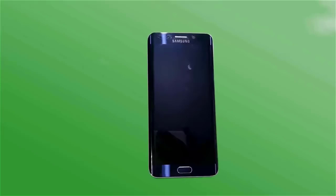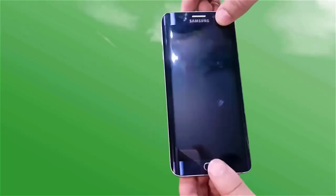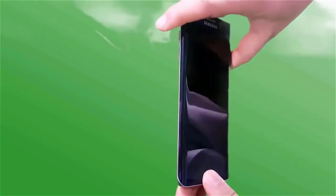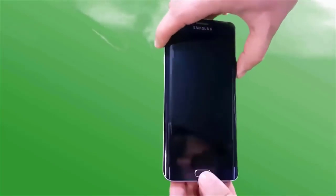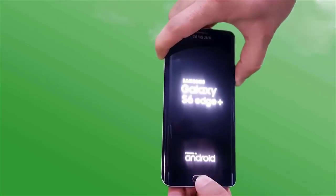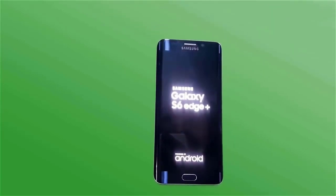For Samsung mobile, you have to press the power button, volume up button, and home key button for 6 to 8 seconds and your device will be booted into custom recovery. Here, our device has been booted into custom recovery and I have TWRP recovery.